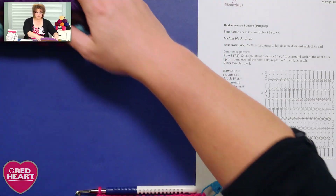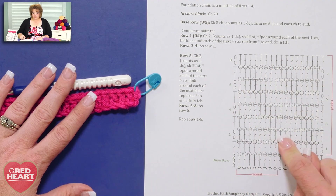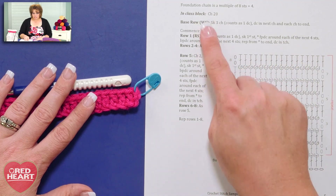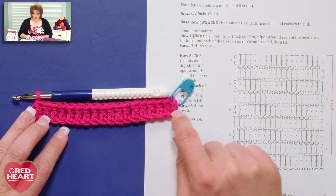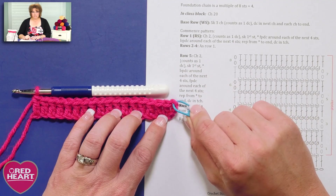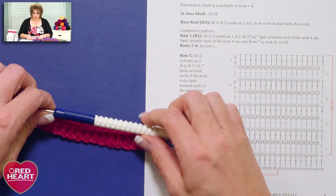Let's get started. I'm going to set the blanket aside and show you right here. In the pattern we have the in-class block chain amount we're going to use as well as written instructions. There is a full chart available with all 20 chains represented. Today we're going to refer to the written instructions because it works really well for demonstration purposes. I've gone ahead and chained 20 stitches and worked the first base row: skip three chains counting as the first double crochet, then double crochet in each chain to the end. I've marked the top chain of that turning chain. I'm ready for pattern row one.